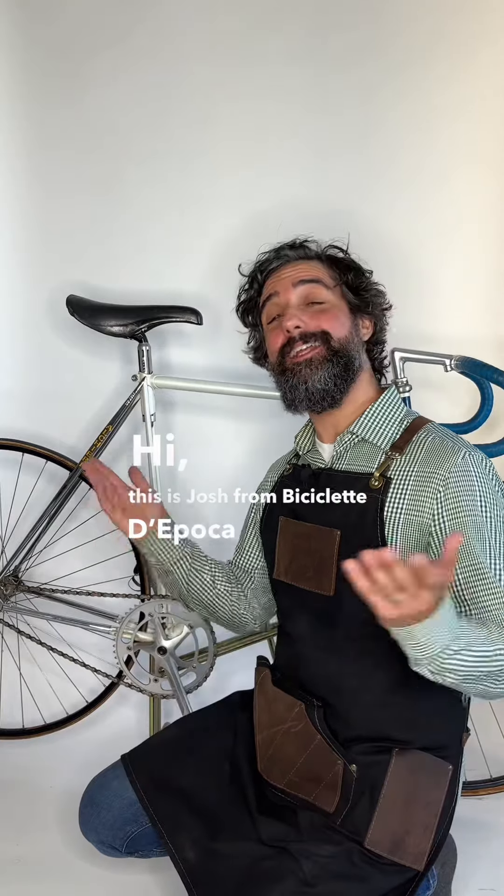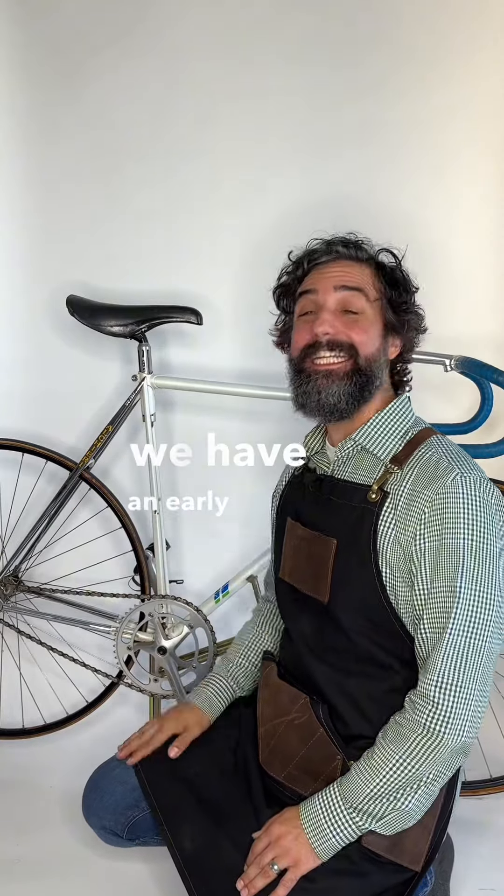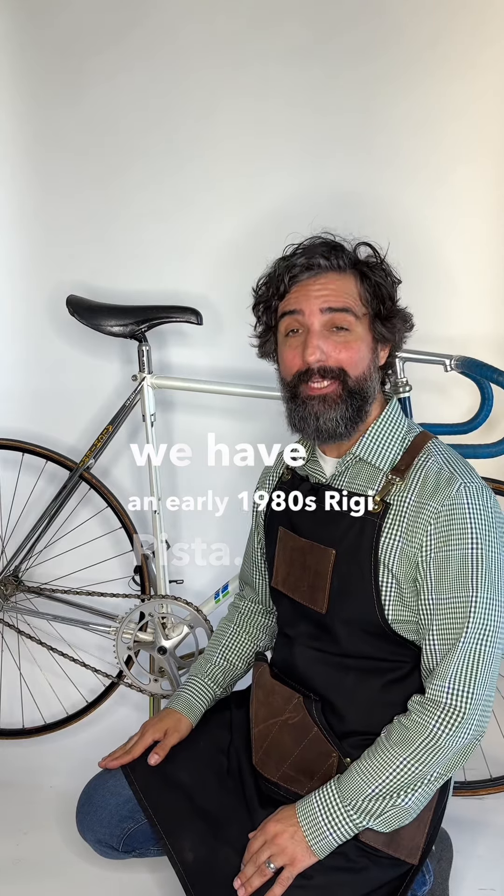Hi, this is Josh from Beach Collective Epoca, and today we have an early 1980s Rigi Pista.